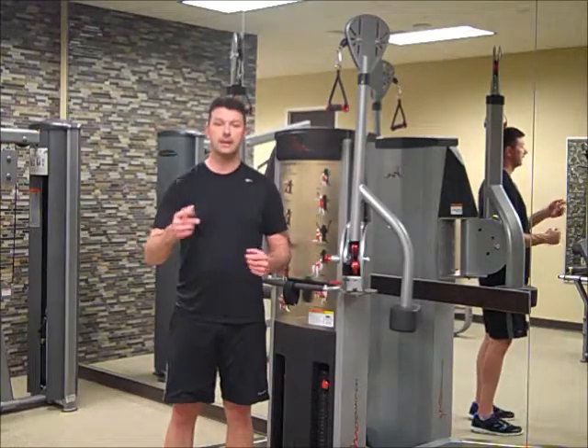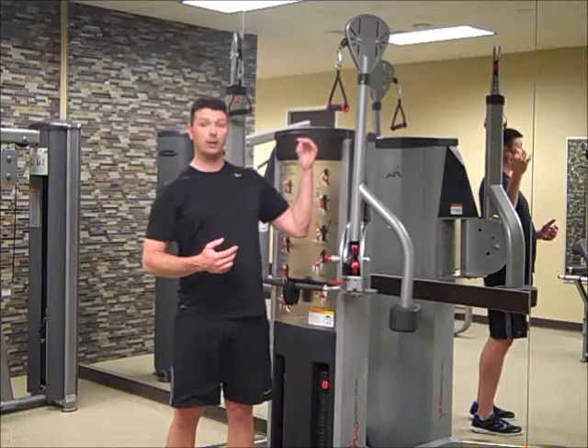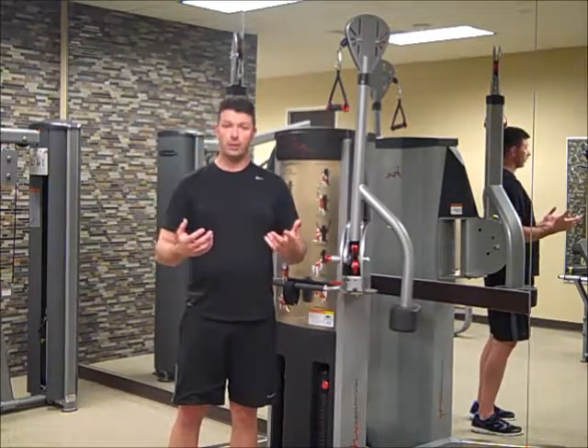Hello, I'm Darryl and this is DBG Fitness. Today I'm going to go over a standing row. We're going to have the cable cross machine here, with the arms all the way up if you're using an exercise set of cords or tubing.